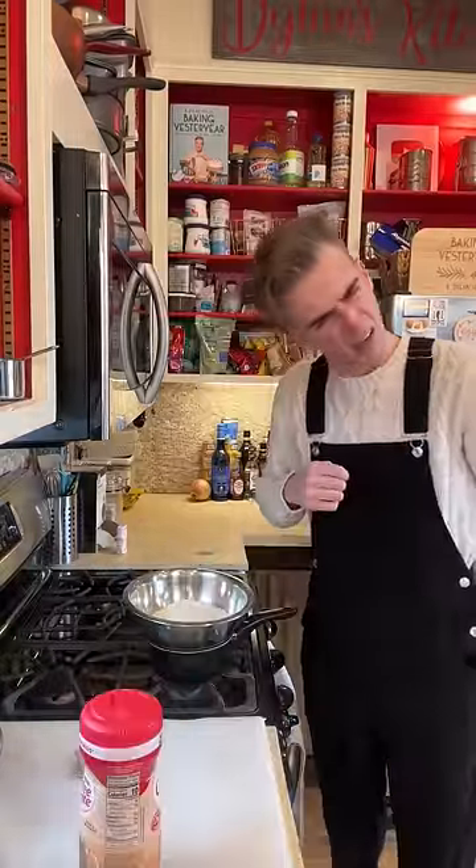Making a jello mold creamy is kinda hard, because adding wet ingredients to the ratio, like cream, hampers the ability to set. Whereas this goes in dry, but still ends up creamy. Quite smart, actually.